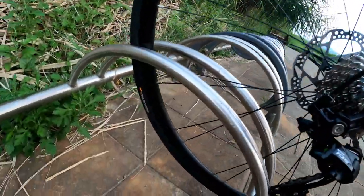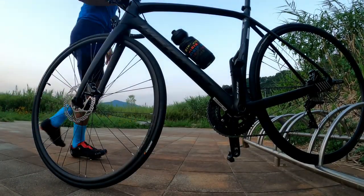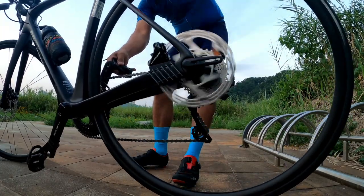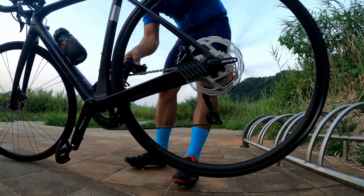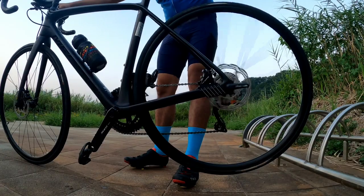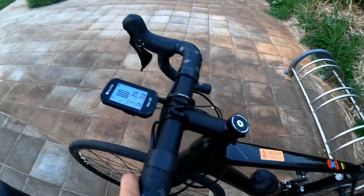The original tire was the Continental Ultra Sport 3, but I replaced it with the Continental Grand Prix 5000 front and back. The sound of the hub is not that quiet, not that noisy — it's just okay.